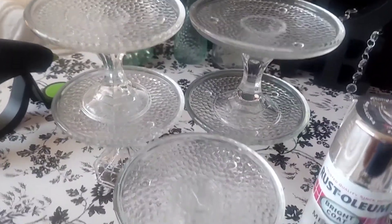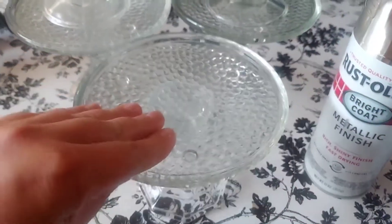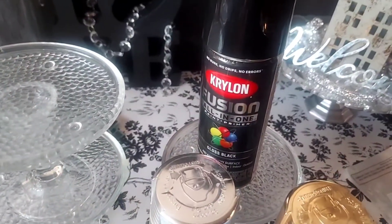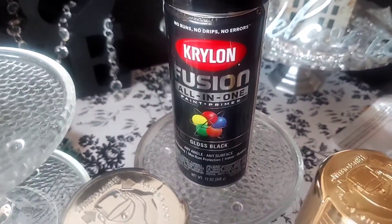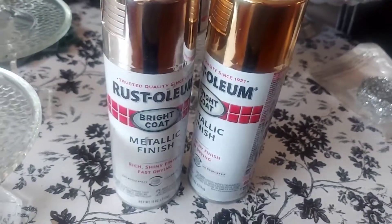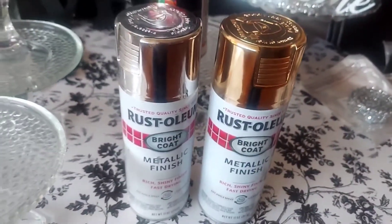A while back I made these lovely stands using Dollar Tree candle holders for an event that I held, and today I decided to give them a makeover. I'm using the following spray paints: the Krylon all-in-one paint and primer in glossy black, and also the Rust-Oleum metallic finish paints in silver and in gold.